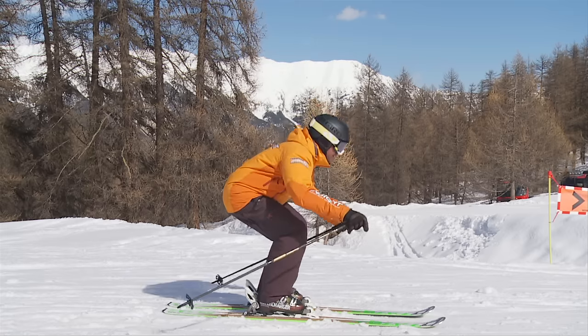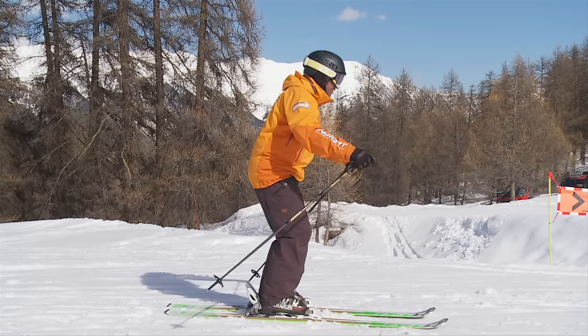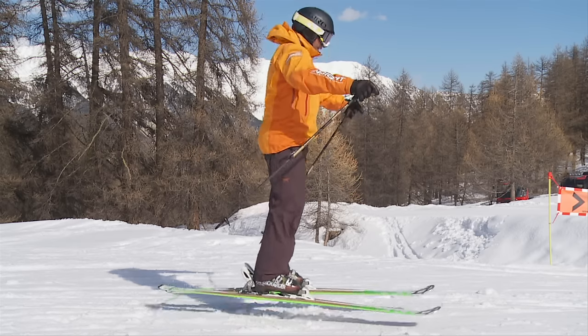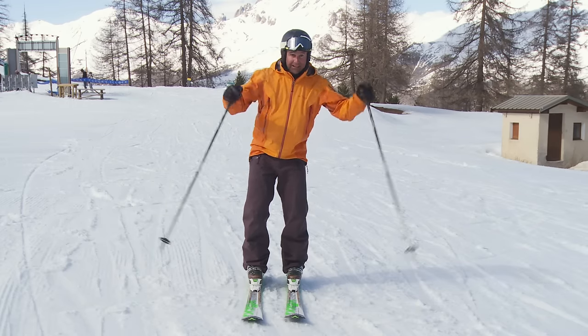A smooth flex down and controlled extension will help you stay in balance. Practice this until you get it right every time. Now we're going to add some movement.